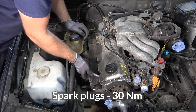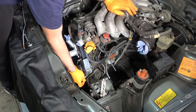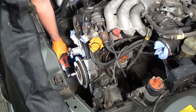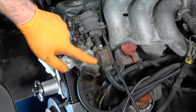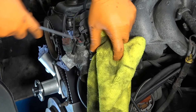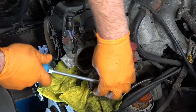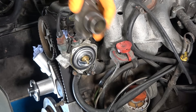New spark plug going in. The harmonic balancer goes back. Put back the sensor. Now I'm going to replace the thermostat — get the fuel line out of the way, replace that hose in a bit. Brand-new thermostat, cleaned up the housing.